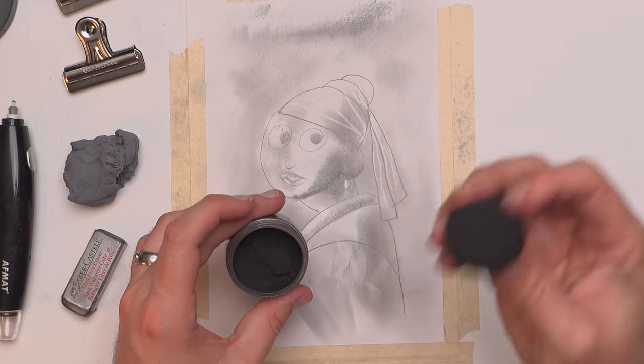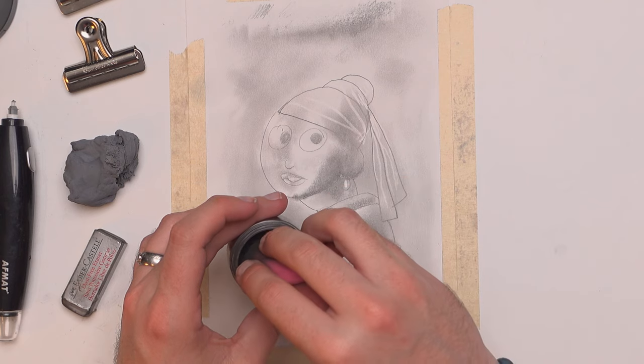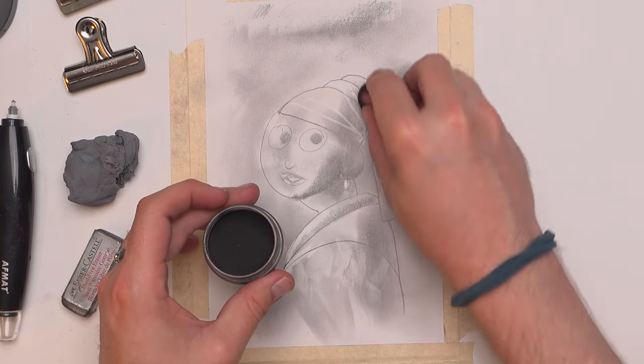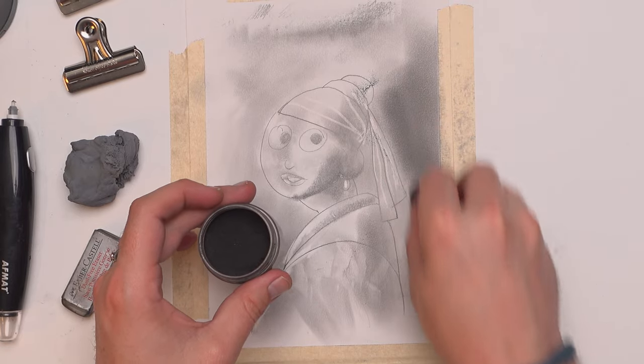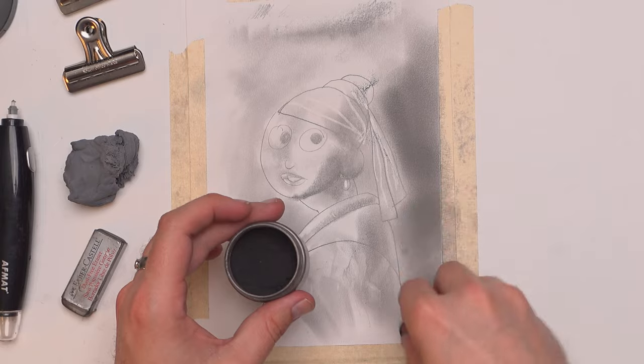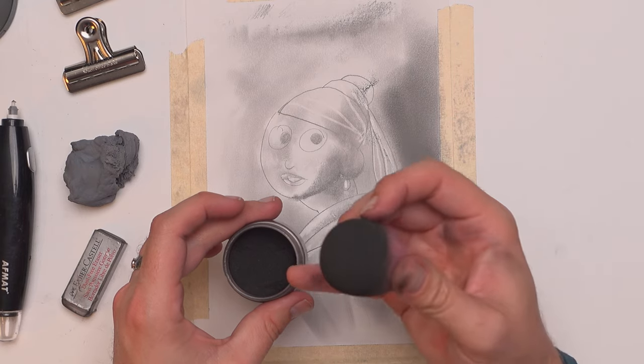Check out that other video — link's up here. I use a makeup sponge and dip it into my graphite powder, and that lets me get a nice big block of graphite down quickly. The other cool thing is what I use to make the graphite powder is even darker than that 8B, the darkest pencil I have over here.